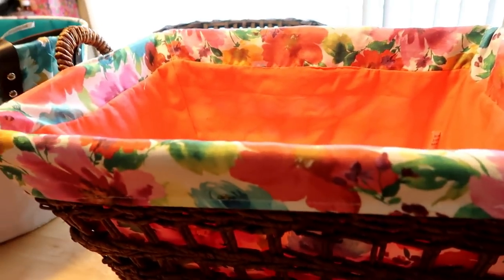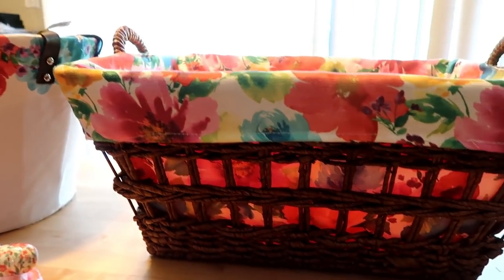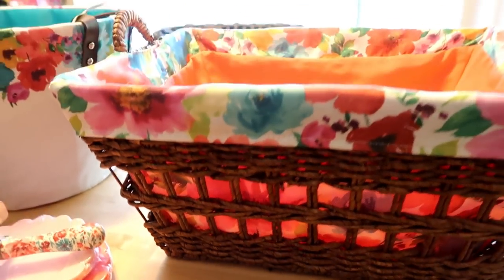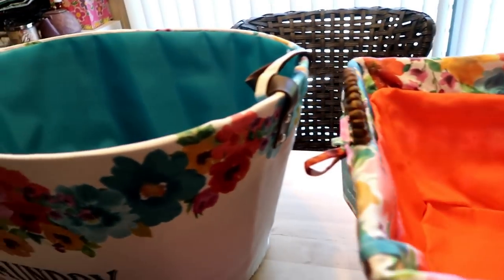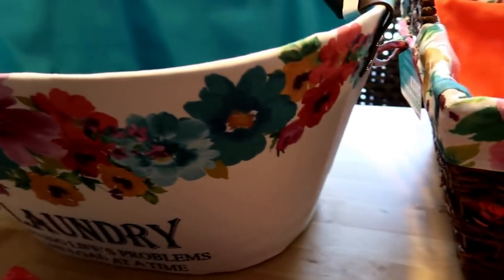How pretty is that? I love it — I thought it was so cute. I bought these two for mommy because mommy loves laundry, she's really a laundry person. And these are just really, really cute. Now, the next thing I got for laundry — I cannot believe these were only $3.